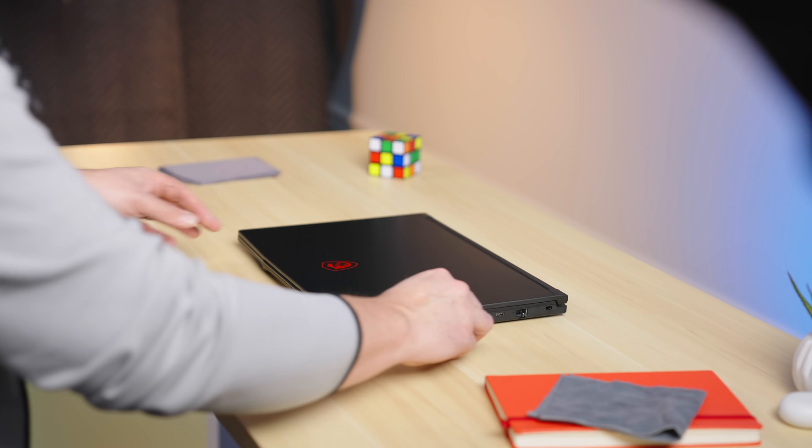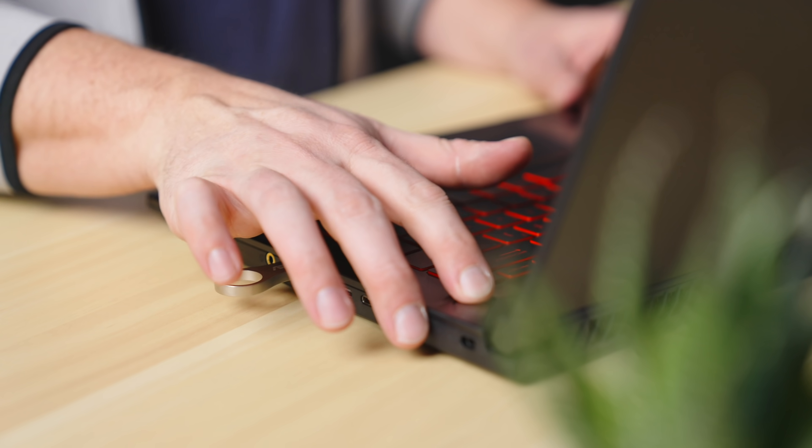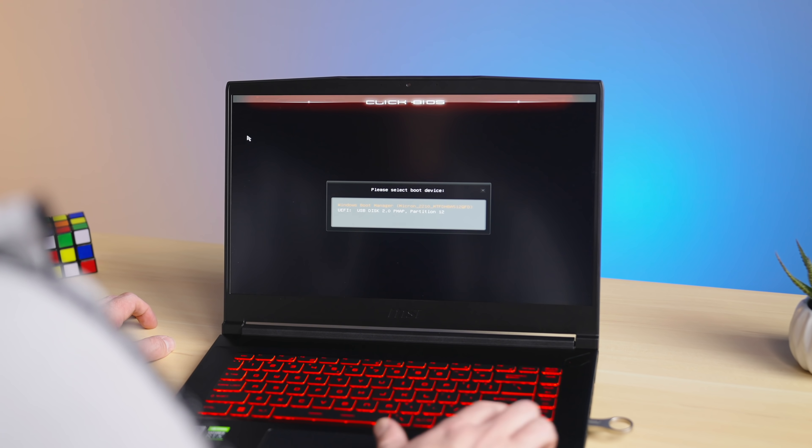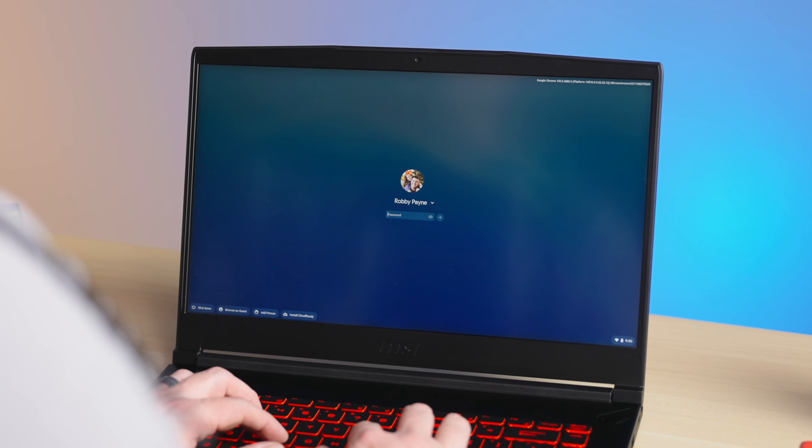This means that you can flash the OS on a USB thumb drive, boot from that, and then be up and running in no time at all. When you choose, you can overwrite the internal storage and make your device 100% Chrome OS, but you can test it out fully right now from a USB drive.